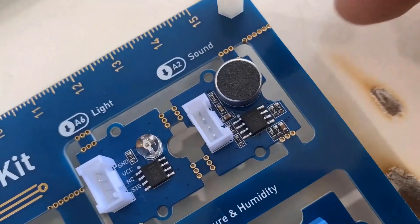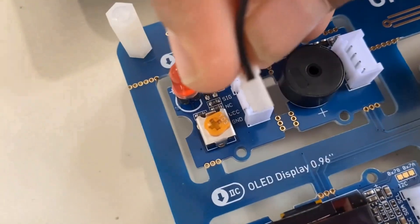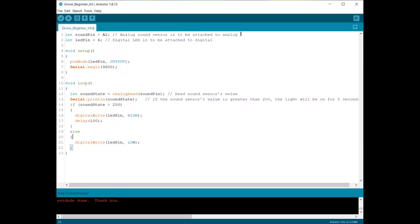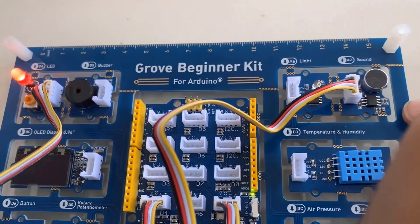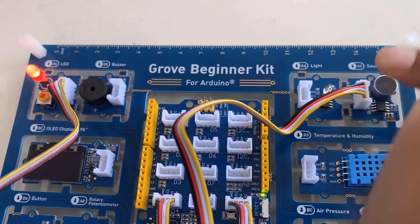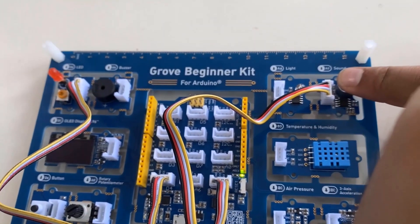The next experiment controls an LED using the sound sensor. Connect the sound sensor to analog pin A2 of the Arduino and the LED to the default D4 pin. Whenever the sound level exceeds a certain threshold — the analog signal produced by the sound sensor — the LED turns on high; otherwise it turns low. After uploading the code the LED is on, and when you put your hand near the sound sensor the LED blinks or turns off depending on the sound intensity.